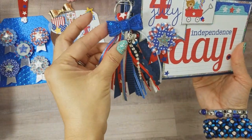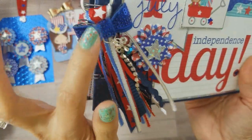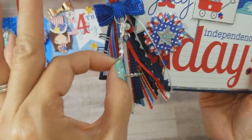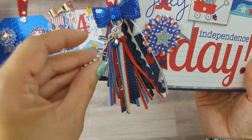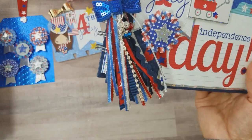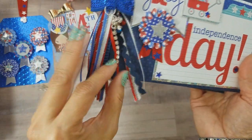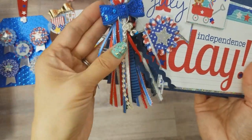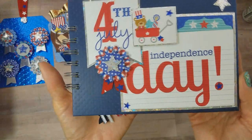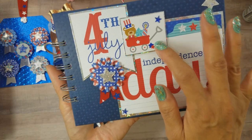I used a pretty sequins bow — I cut the tails off — and that's from my friend Mimi. Thanks for all the beautiful sequins bows, Mimi! Then I strung some beads and used some chain — a blingy embellishment chain from my stash, I can't remember if it was from Hobby Lobby or Michaels. I just put a jump ring there.